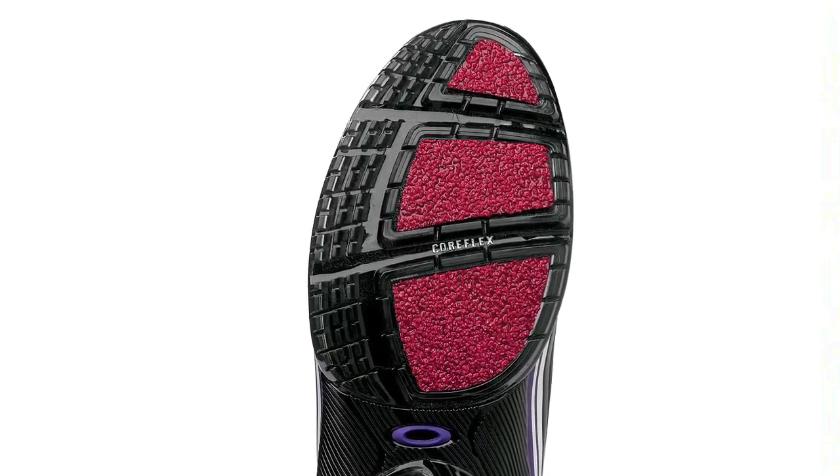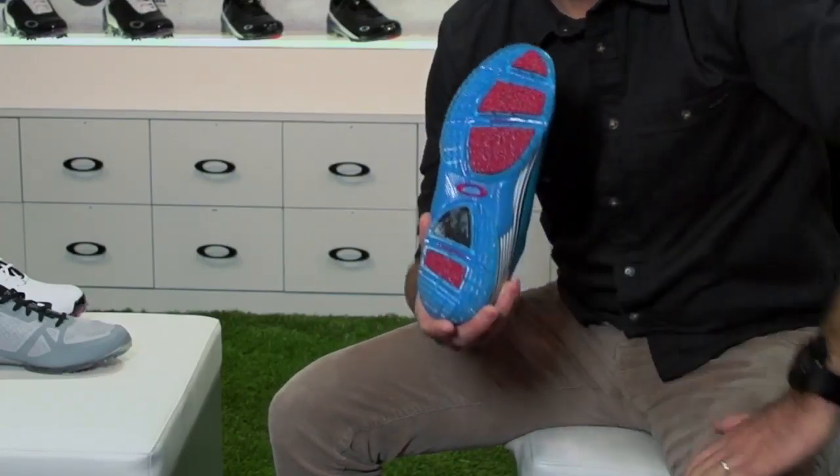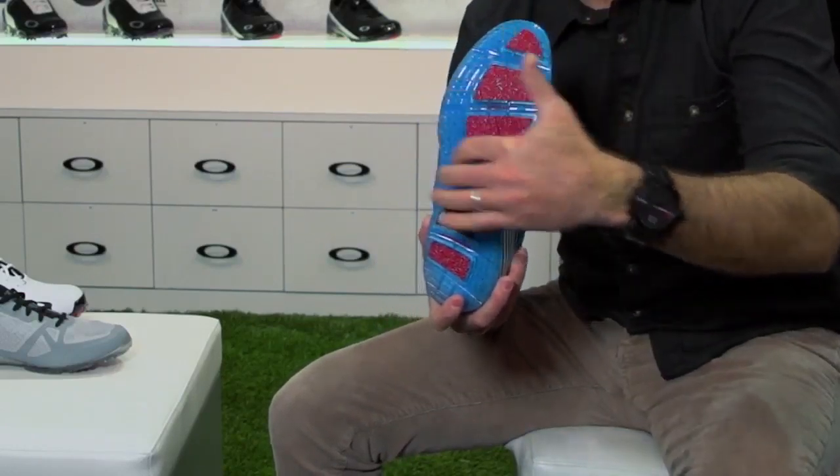Beyond that, Cypher II has a unique traction system that we call nano-spike. There's a series of pods here on the medial forefoot and on the lateral heel, which for the rotational movement in the golf swing, those are the critical areas for grip.